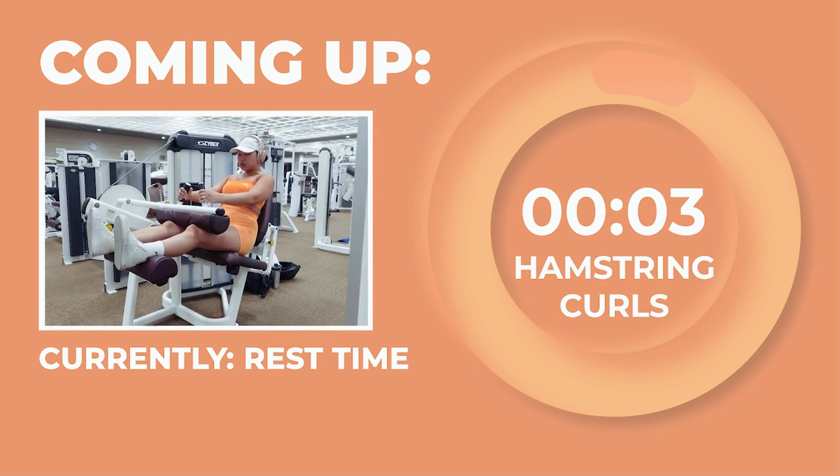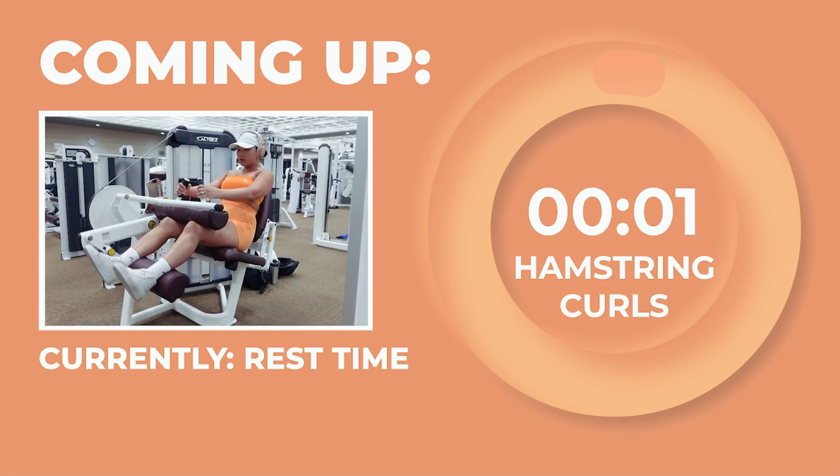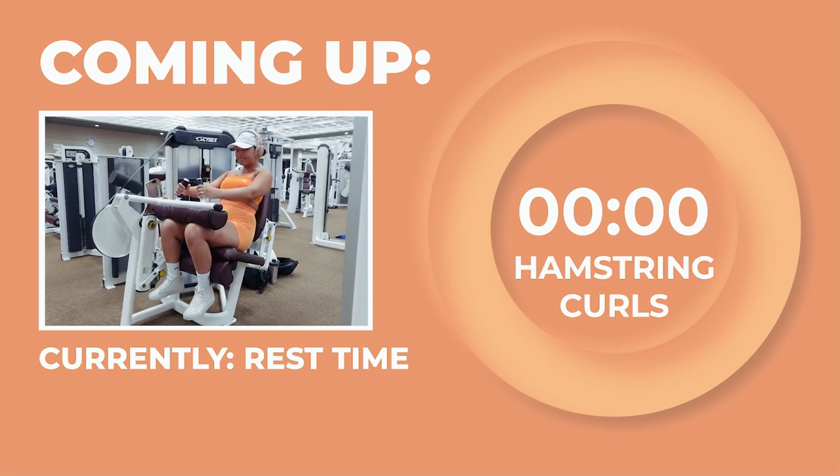Here comes our final set of hamstring curls — 10 reps starting now. Let's finish this workout strong, my boss babes.